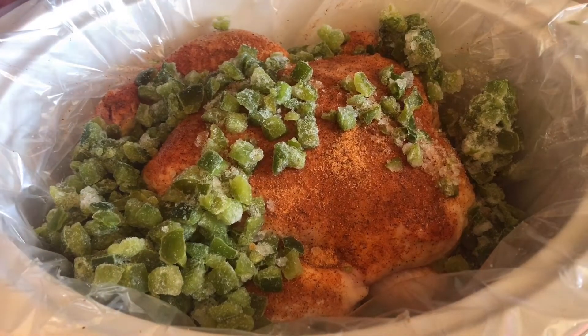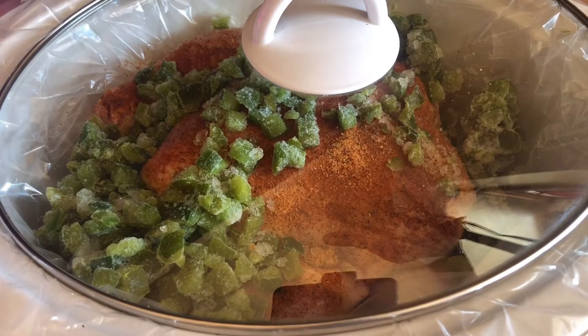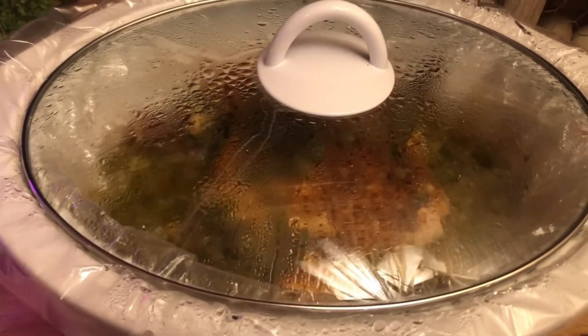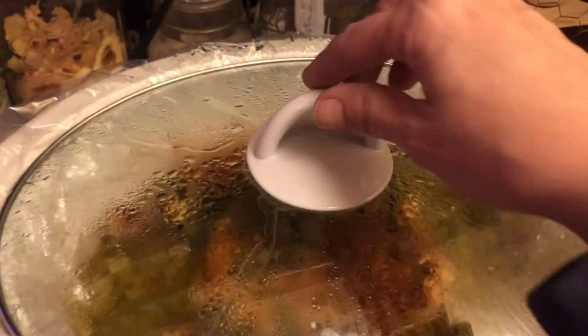Now we're going to put the lid on it and let it cook. I said low for eight hours but let me correct that — it's high for eight hours or low for six hours. And this is what we end up with after that time.